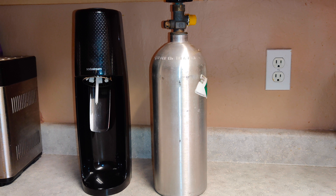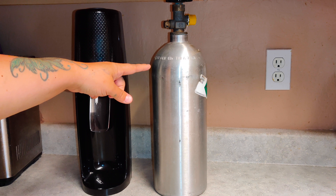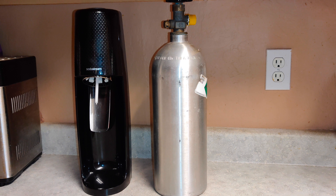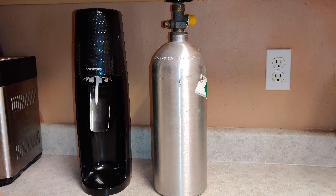I got this five-gallon CO2 at my local welding shop. A lot of places say to go to a hardware store or a sporting goods store. I'm going to connect my CO2 canister to my SodaStream Fizzi. I did purchase the cables for this — if you're interested, I will link the details in the description.